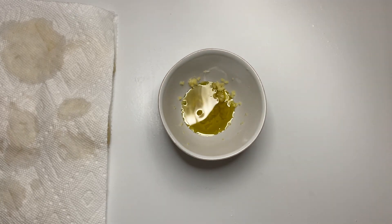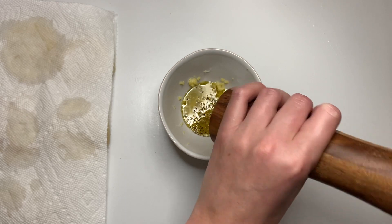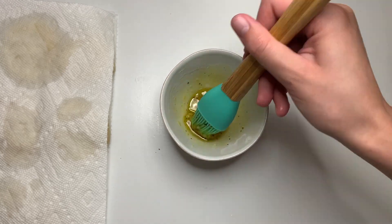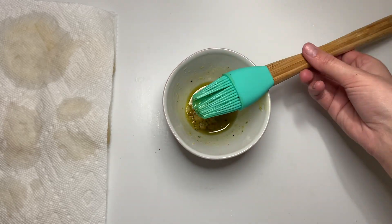In a bowl I have two cloves of grated garlic. I'm going to add a little bit of olive oil, some salt and pepper, and we're going to give this a good mix. This is going to be our kind of dressing topping for what's going to make the Parmesan stick to our turnips.